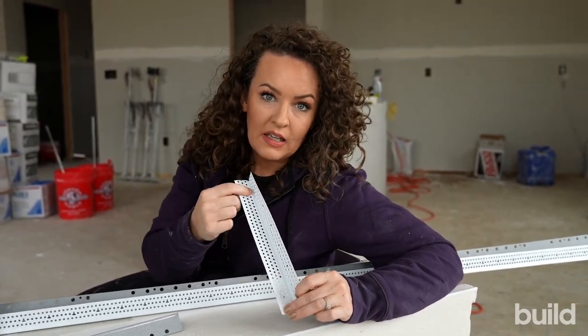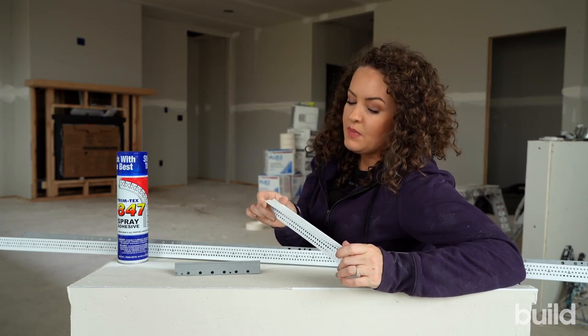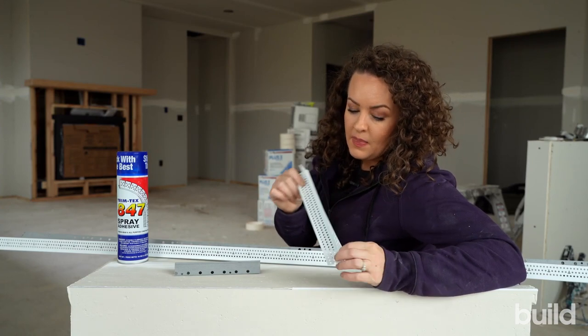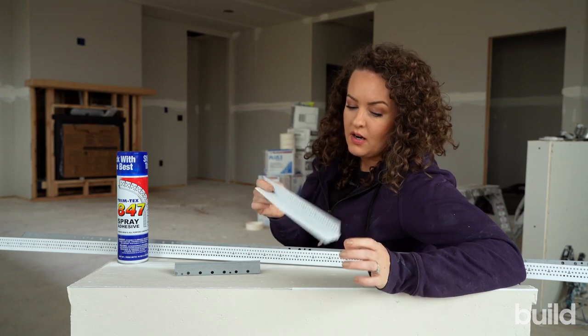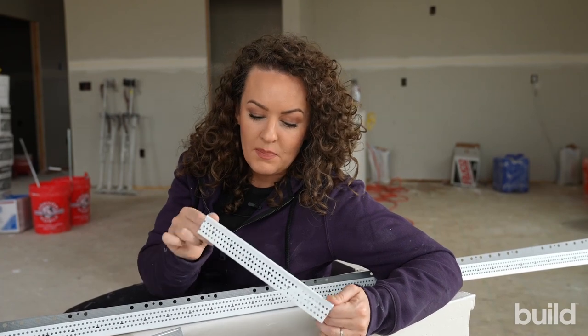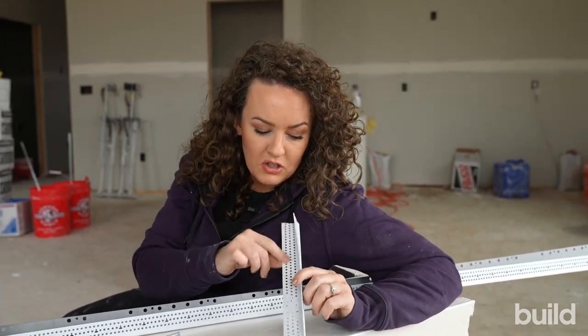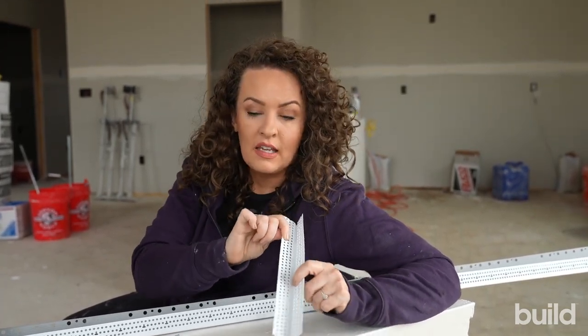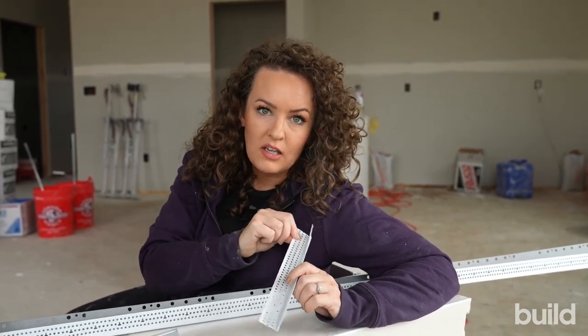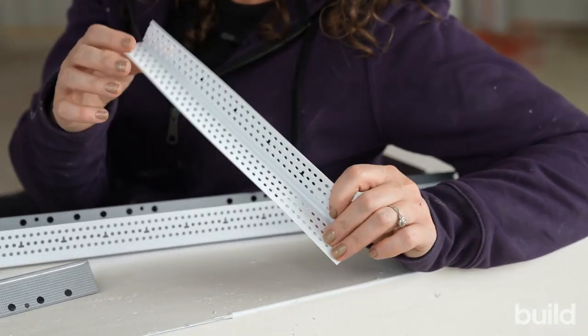As you can tell, the back is slick. They also make another type that is mud adhered — it has little tiny mud teeth, it's called mud set. This type is not mud set. If you are applying this with mud only, it's going to fail. You're going to have cracking and major issues down the road. So make sure you're checking the back. If it's slick, it needs to be stapled and sprayed. If it has little mud teeth on the back, you can do that as a mud adhered bead.